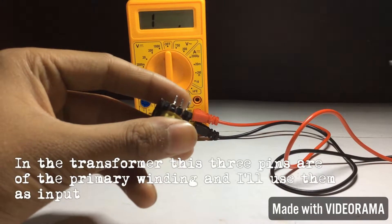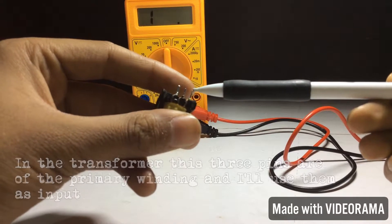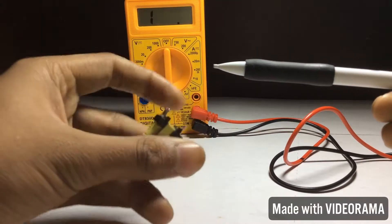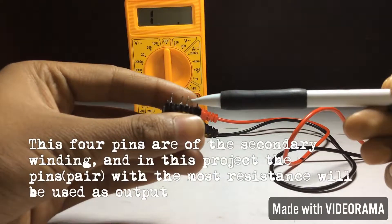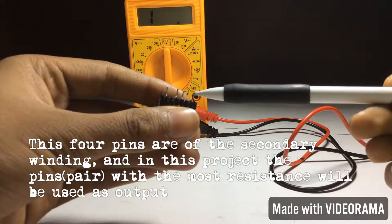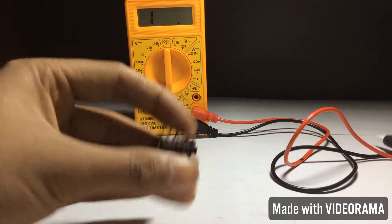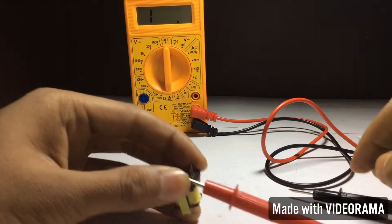In the transformer, these three pins are of the primary winding and I will use them as input. This is the center pin of the winding and these are the two ends. These four pins are of the secondary winding. In this project, the pins with the most resistance will be used as output, so let's check the resistance of these pins.